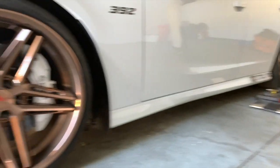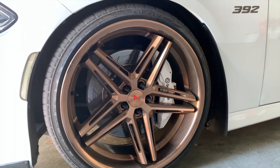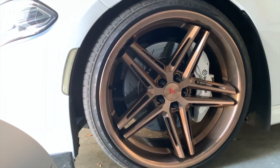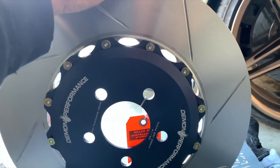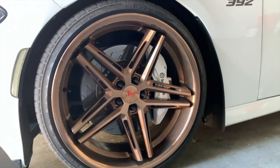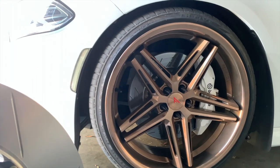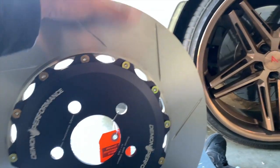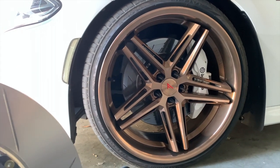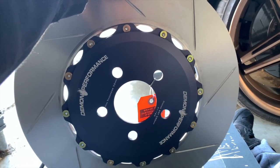I'm going to jack the car up now and probably time-lapse the installation. Once I get the rotor off, we're going to weigh the old one and the new one on my scale to see how much weight we're actually saving with these Demon Performance rotors.